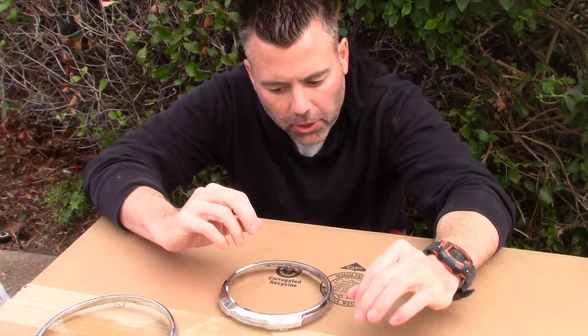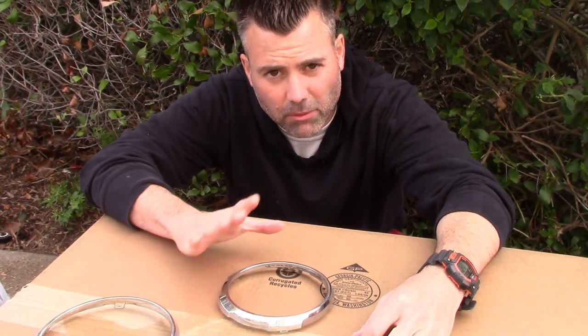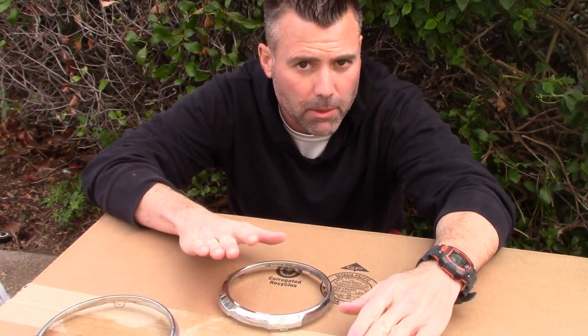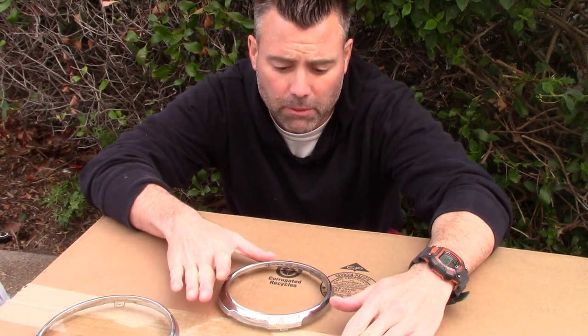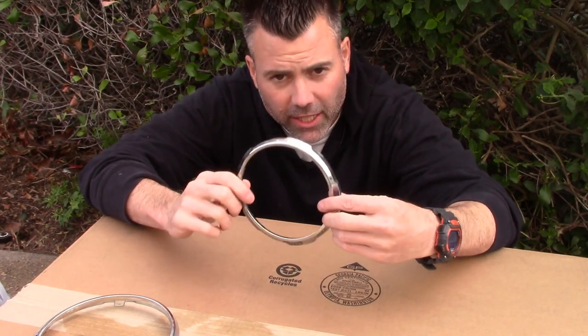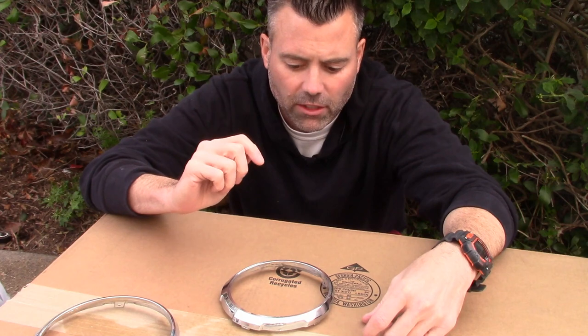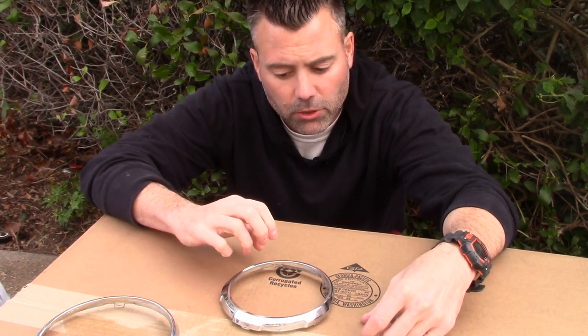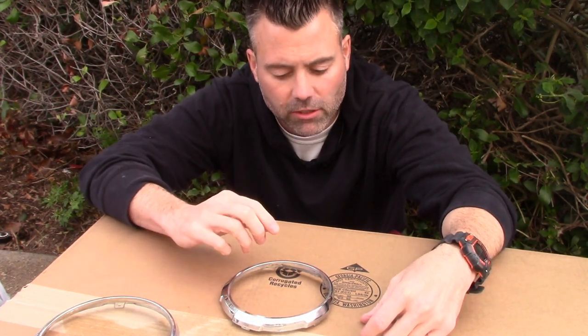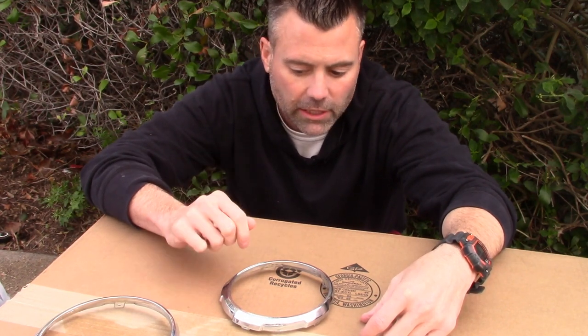This is where things start to get a little tricky. I've cleaned my parts and they're ready to go for the most part, but if these parts weren't chrome I would scuff them up just a tiny bit — probably with a Scotch-Brite pad or maybe a thousand-grit sandpaper — and then clean them again, so I know the paint is going to adhere. The reason I'm not doing that is because they're already painted chrome.